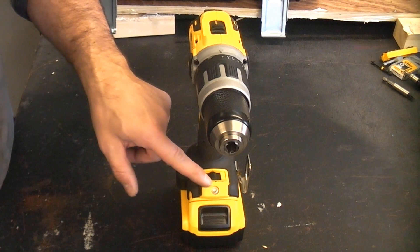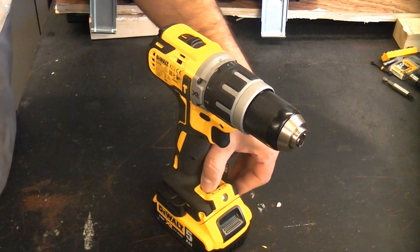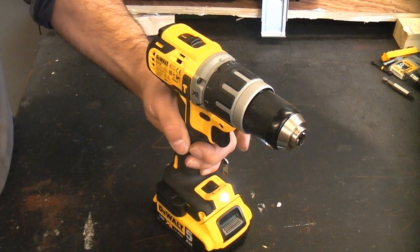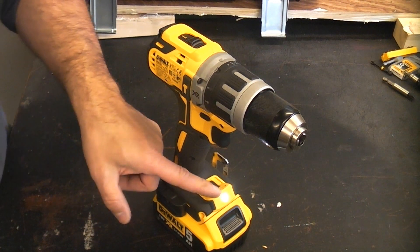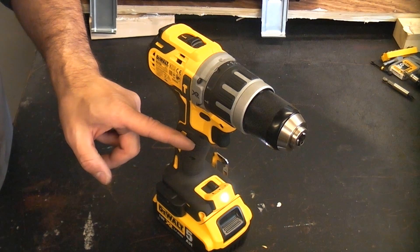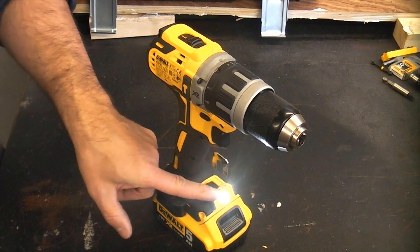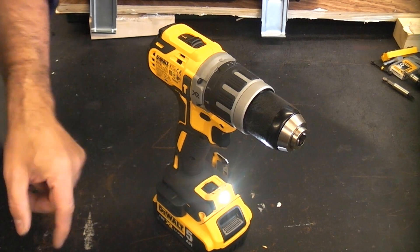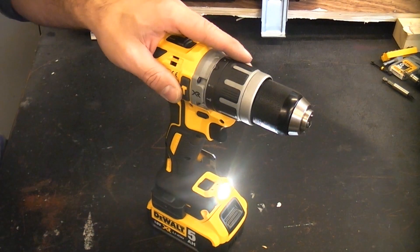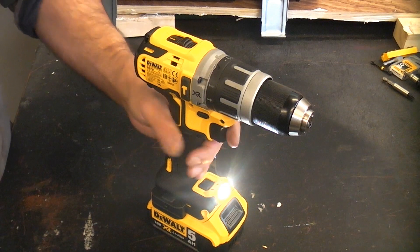This machine has an LED work light built in with three modes of operation. If we put it all the way to the left and squeeze the trigger, that switches the light on in dimmed mode and it will shine for 20 seconds after you release the trigger. Switch it to the middle and it goes brighter, and all the way to the right puts it into spotlight mode, which stays on for 20 minutes after you've squeezed the trigger.